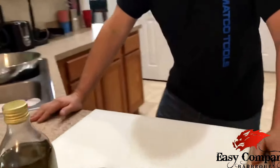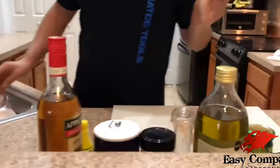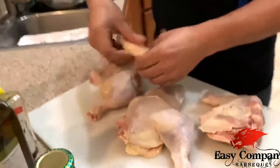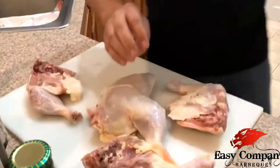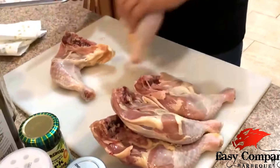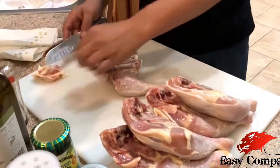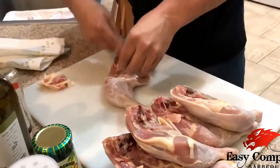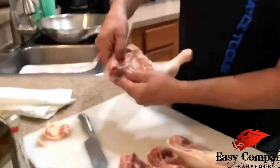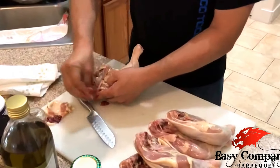The first thing you want to do is get your chicken out — we're going to get the chicken prepped for the barbecue. Today we're using leg and quarter thighs. I want to clean up some of the excess fat because when you're barbecuing, the excess fat will just end up causing a little bit of fire. I like to cut this little flap off because it tends to hide a little bone in the part of the thigh. You just want to trim off a little bit of the excess fat. Inside the thigh there's usually some disgusting remains from when they cleaned the bird — I usually like to scrape that out.